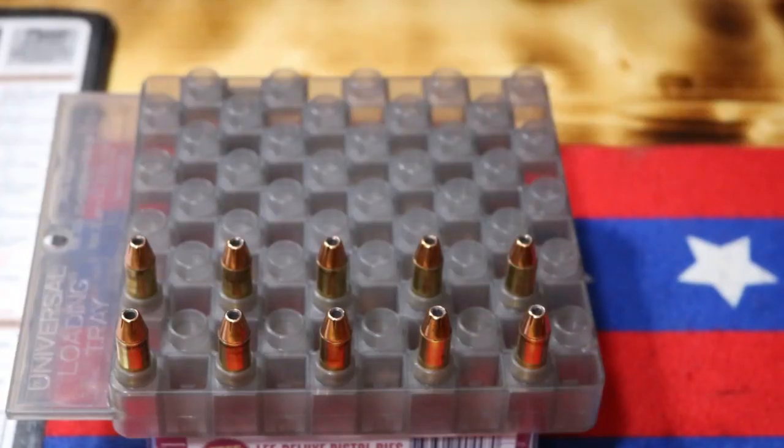There are our 10 loaded cartridges right there. The very first thing we're going to do while it still has a little bit of low light — we are going to do the low light testing and the recoil.